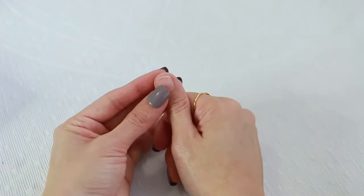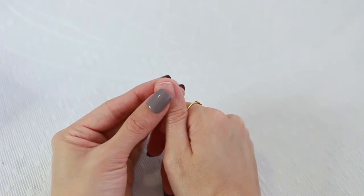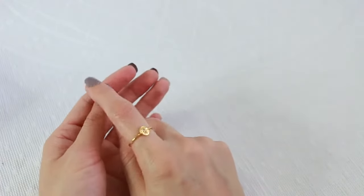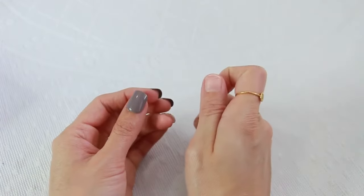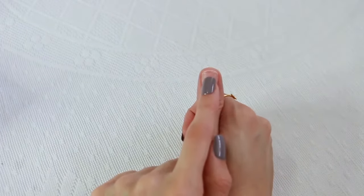I want to mention that if you see my nail like this, it's because last time I did not remove impress nails the correct way. The correct way is that when you want to remove them, you use nail polish remover. My mistake is that I just pulled them. You do not want to do that because then you end up with damaged nails like mine.